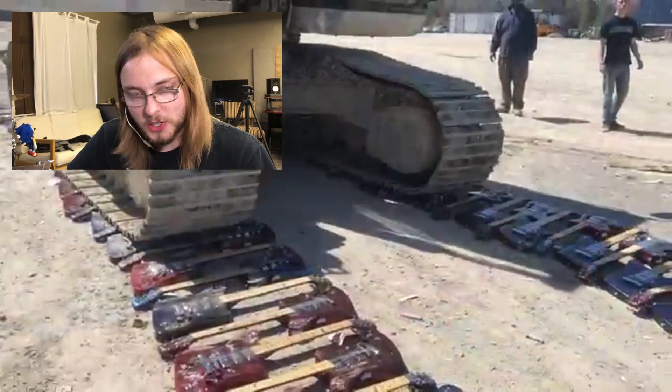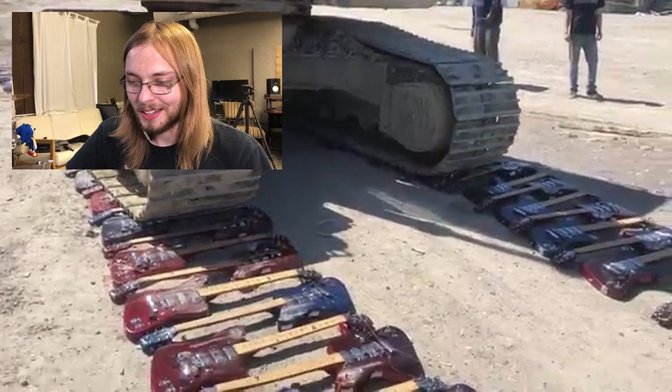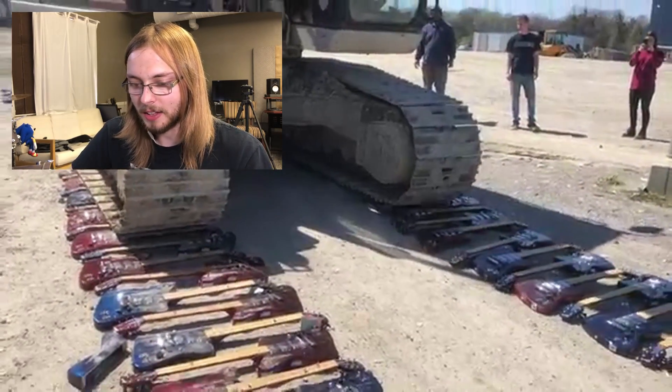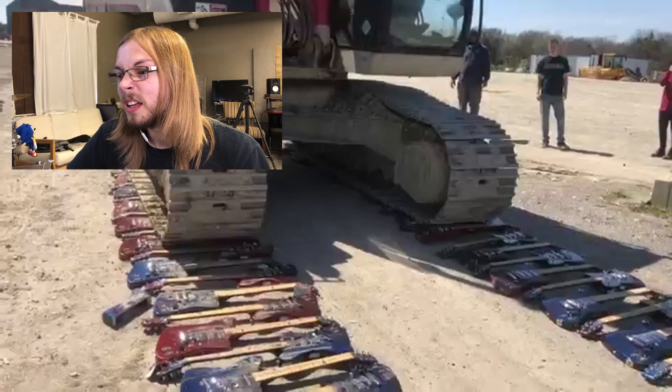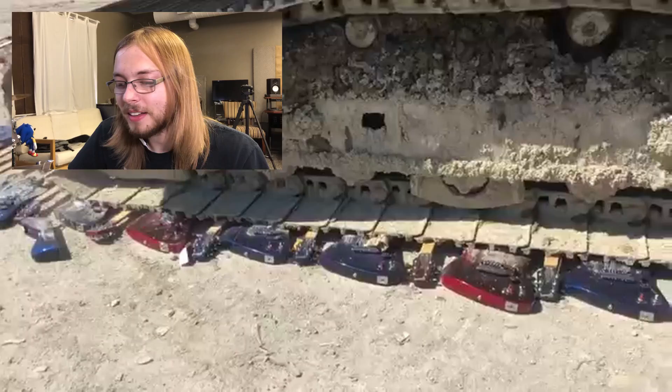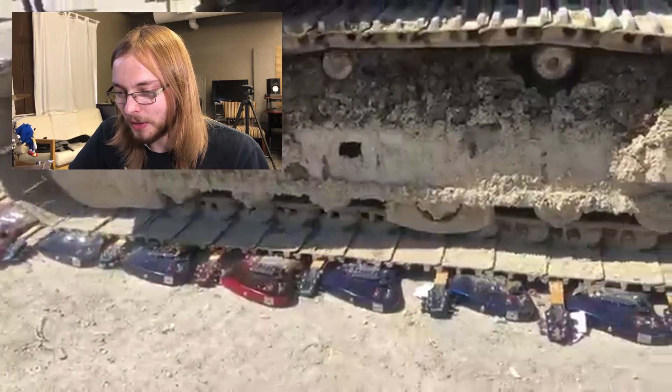Is this really the most professional way to do this? I'm sure they're just trying to collect on insurance because it's old stock. Look at those people watching in the background — the looks on their faces were like, oh my God.